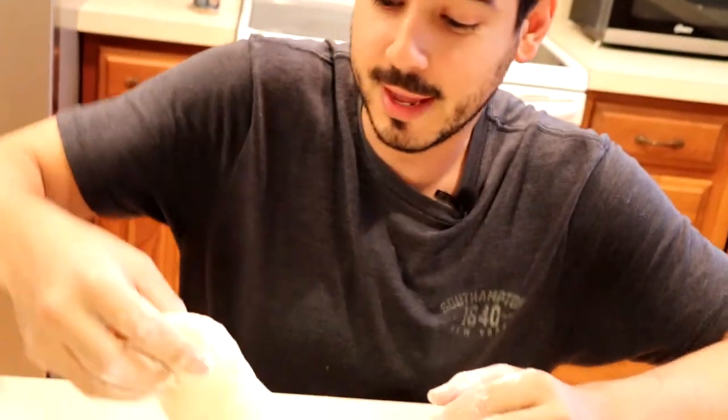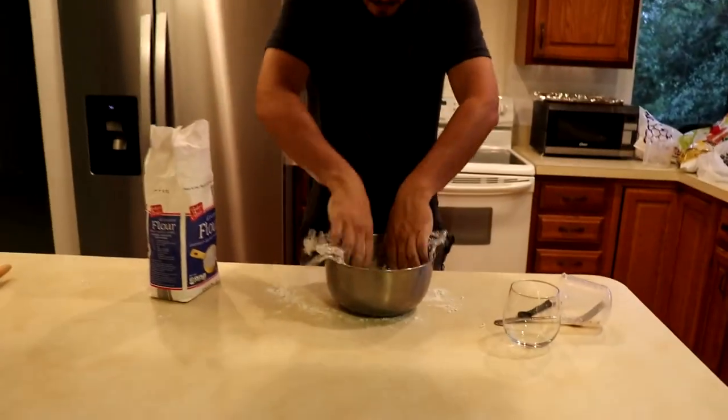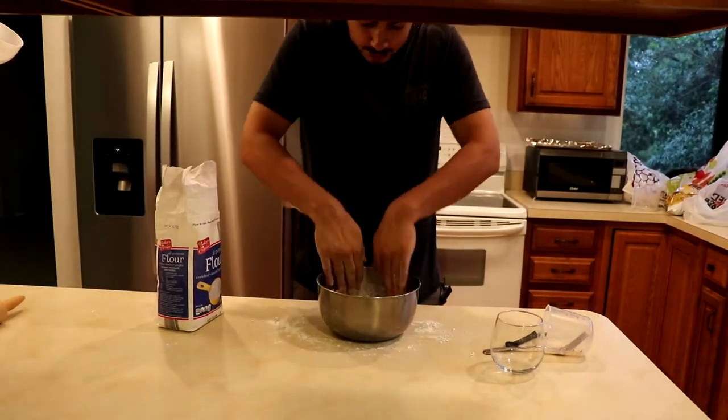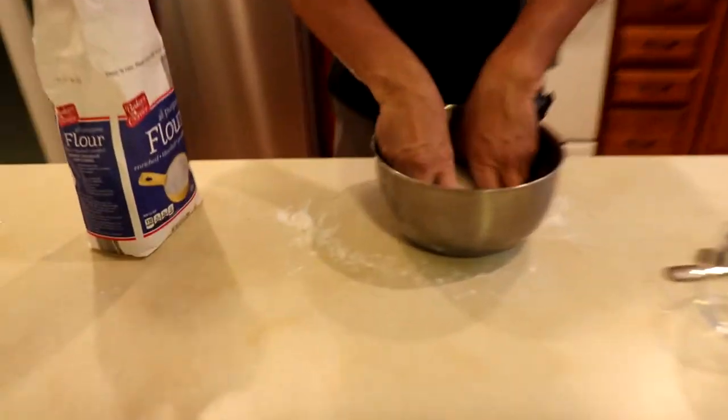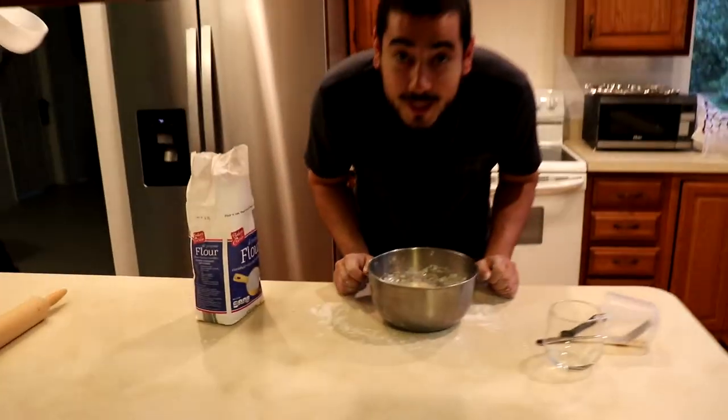Knead this for like... I don't really read directions that well. Got some cling wrap or plastic wrap — just cover it all up. That little ball, you're gonna let it rest for about 20 minutes.